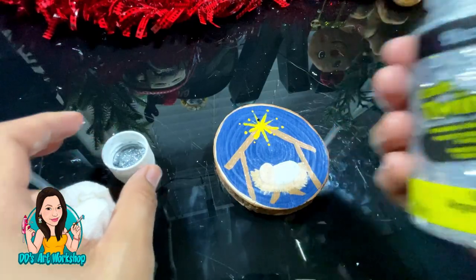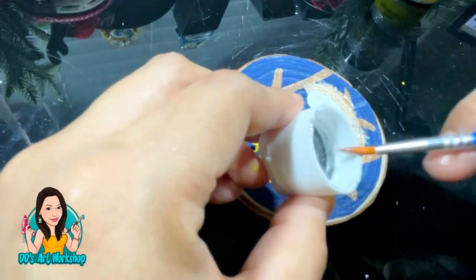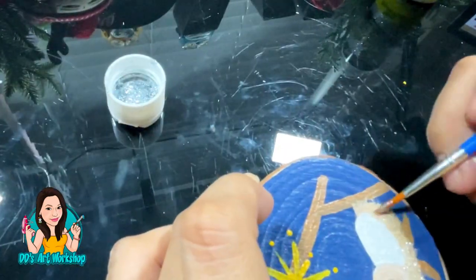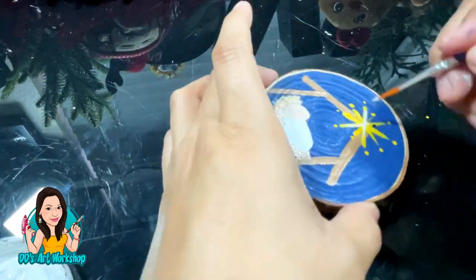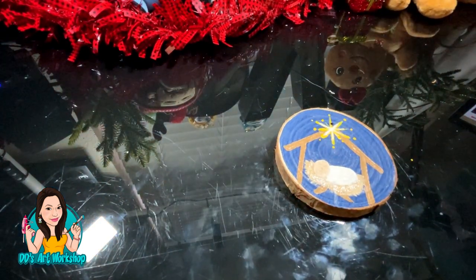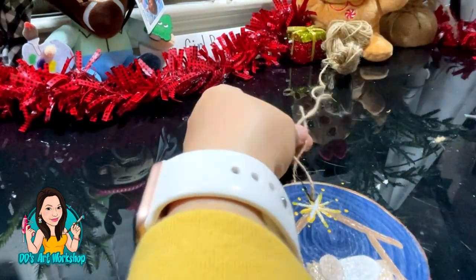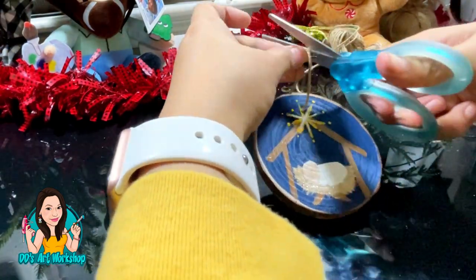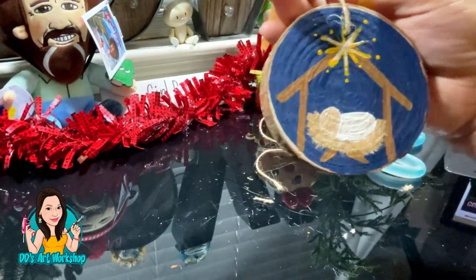I had this silver glitter paint but I wish I had it in gold — I'm adding it to the manger to give it a little more sparkle. On the star I'm also adding a little bit of white so it kind of stands out. I'm adding my little twine on this one — the one that came in the package — and it really looks so pretty, so simple. And of course you can always seal your painting with some acrylic sealer in matte or satin just for lasting protection.